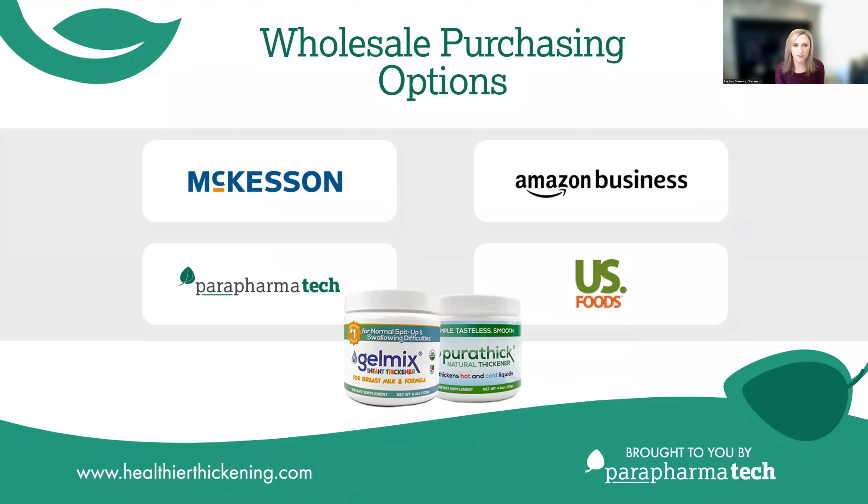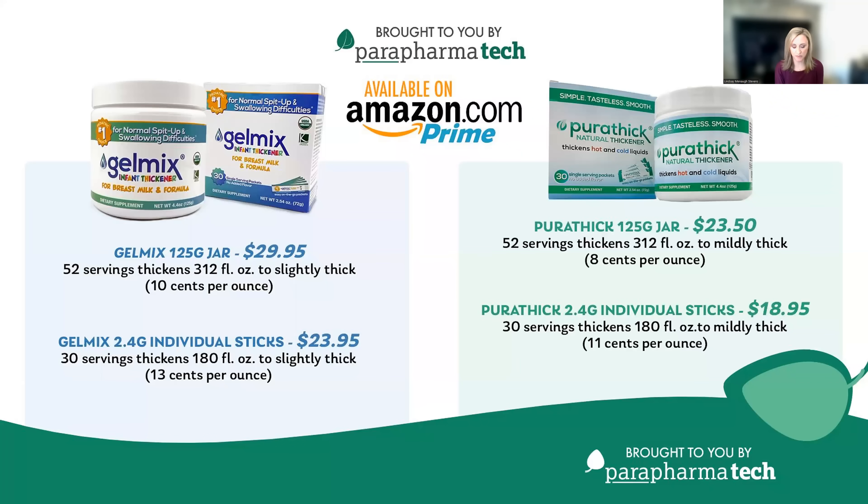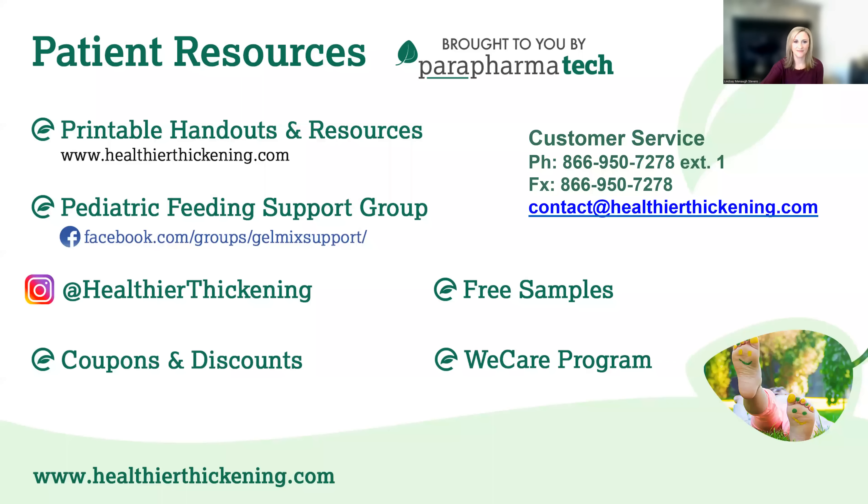We offer wholesale pricing for healthcare facilities, and we contract with a variety of DME suppliers and distributors. The easiest and fastest way for families to purchase our products is to order them from Amazon. Our products can also be purchased directly from us through our website, www.healthierthickening.com. We offer regular discounts and coupons, making it the most affordable way for a family to purchase.